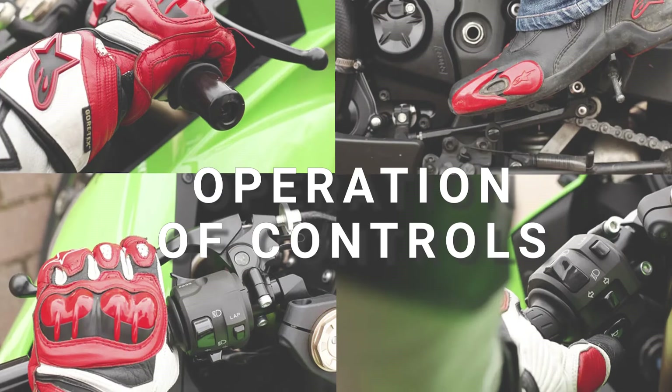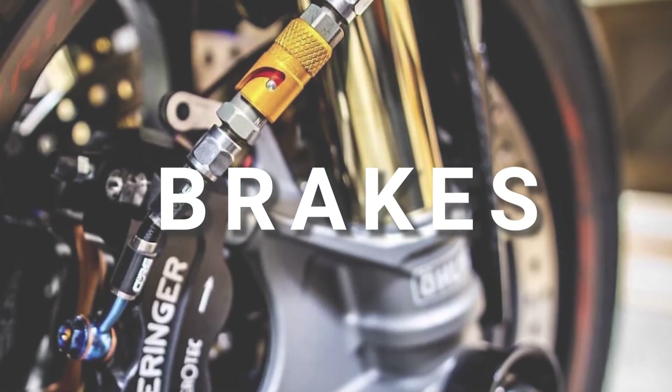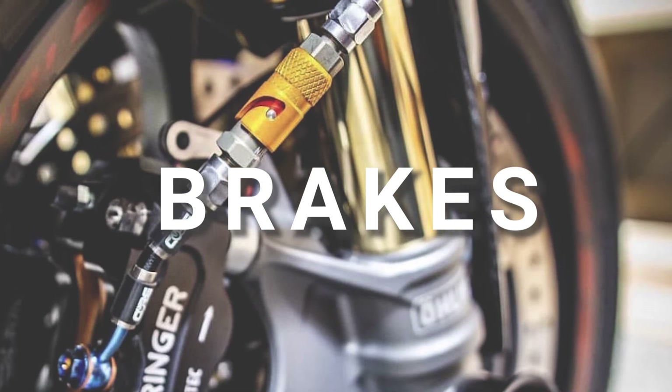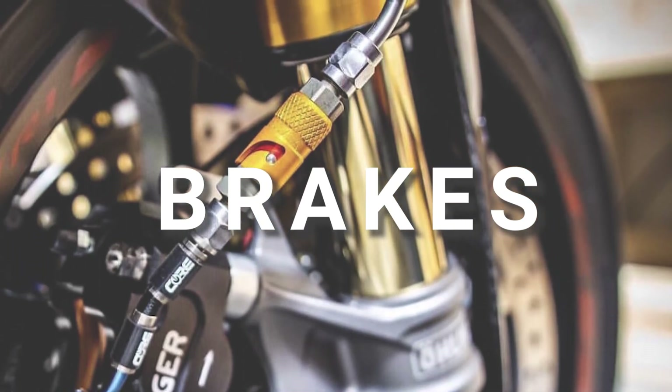Check clutch lever for free play. B for brakes — check brake operation and cable conditions. Test both front and rear brakes to ensure that these are working properly.